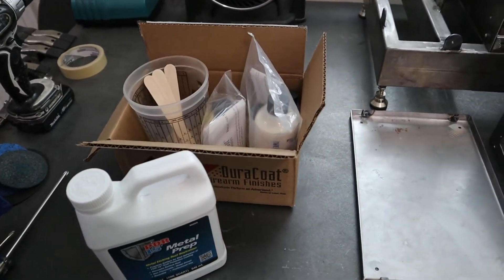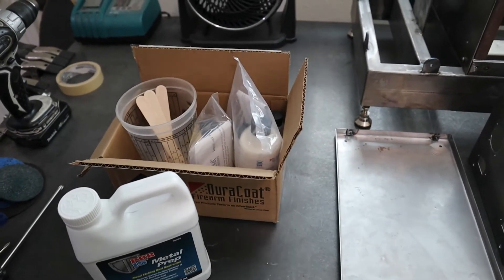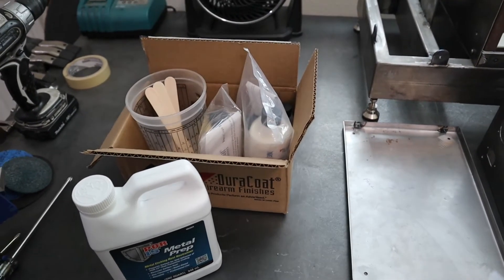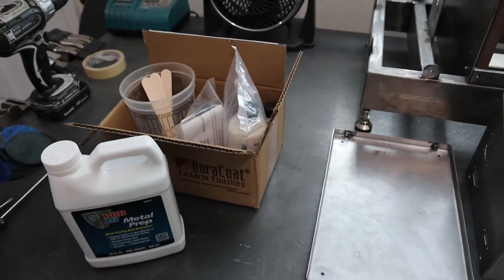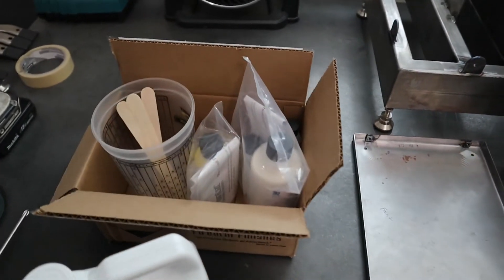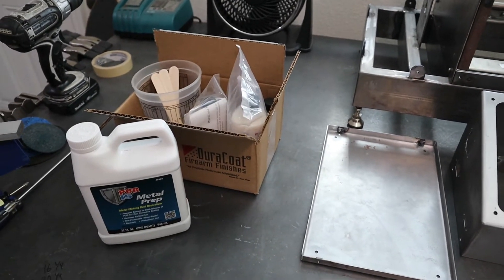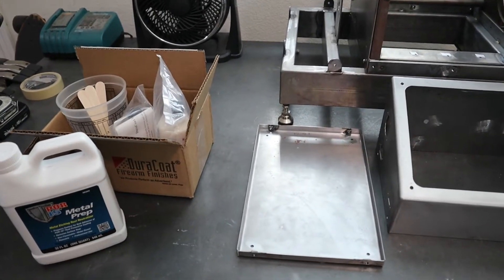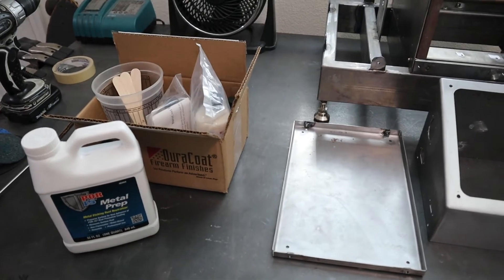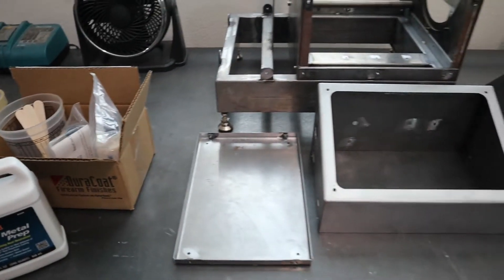Behind that I've got the actual coating that's going to be applied. I'm going to use a gravity fed HVLP spray gun for that. I've got a couple different colors which I'll show you in a bit and I'm going to blend those to try to get a little bit of a different color, because what I had in mind wasn't available from this manufacturer. So we're going to play with that and see if we can come up with a cool color.